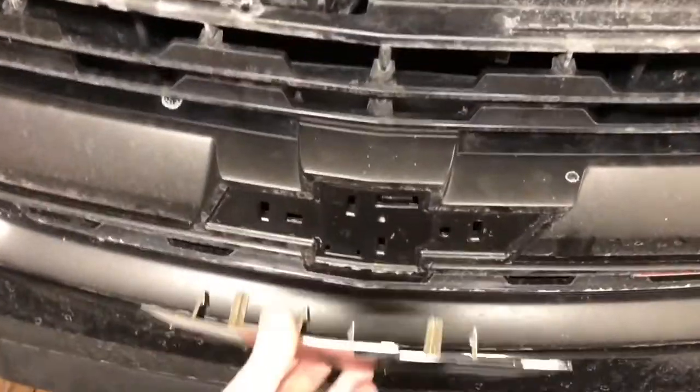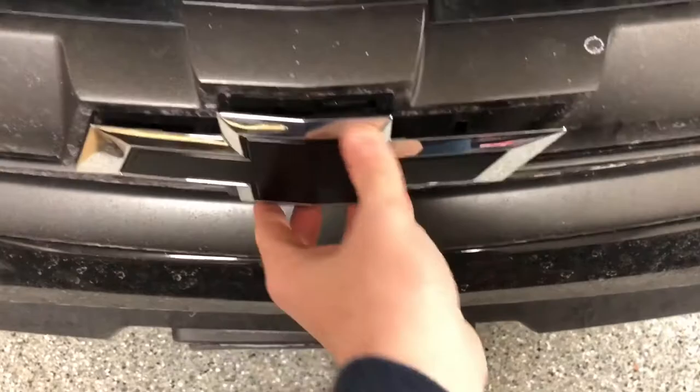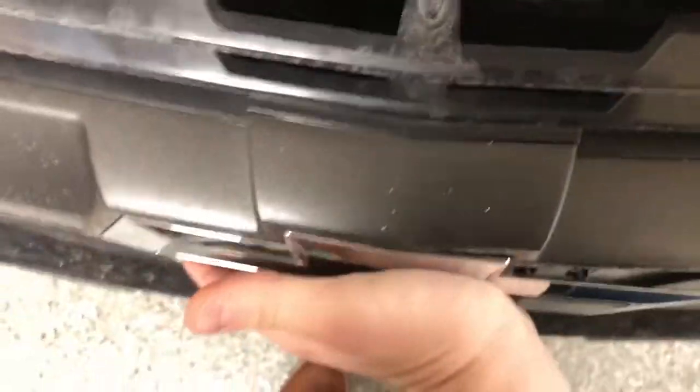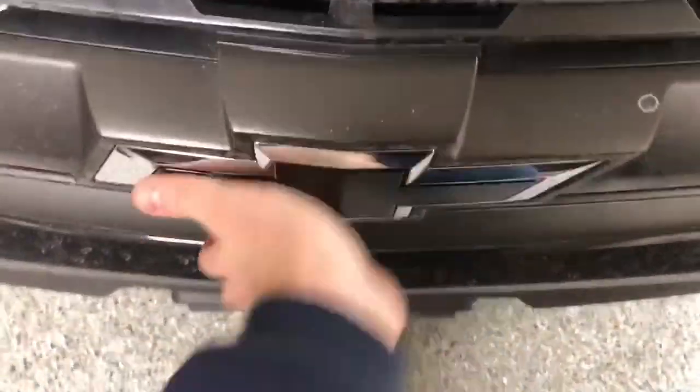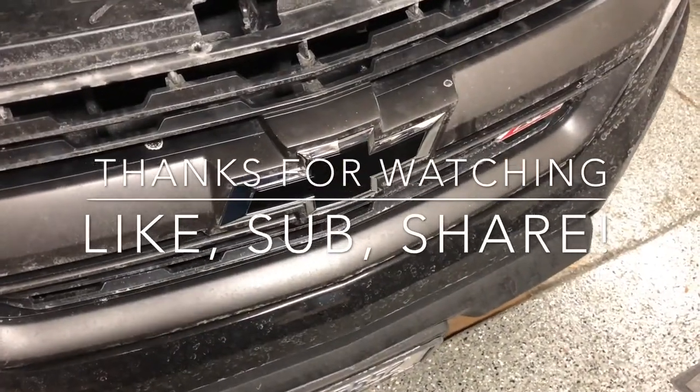So anyways, reinstallation is easy — just line up your pins, and you're done. Hit that thumbs up and I'd love it if you subscribed. Later.